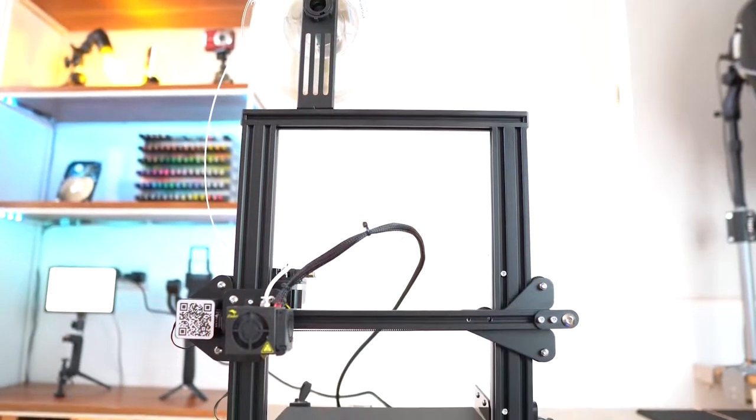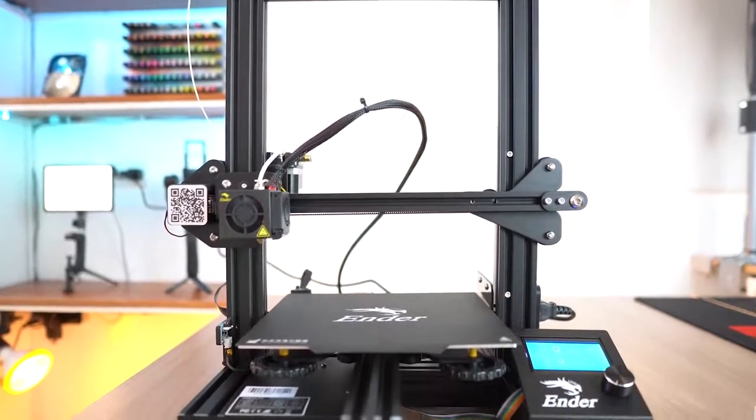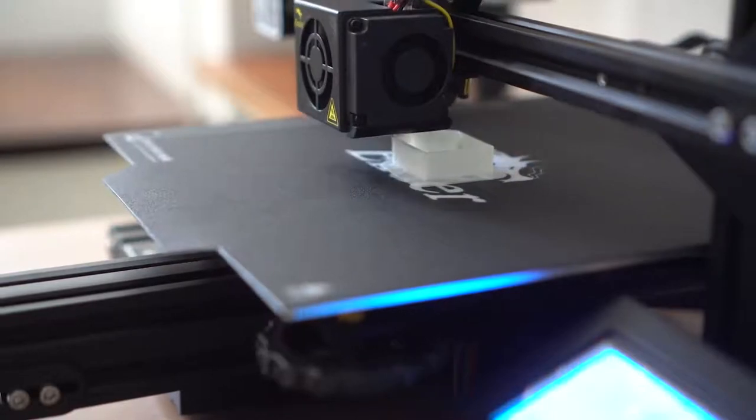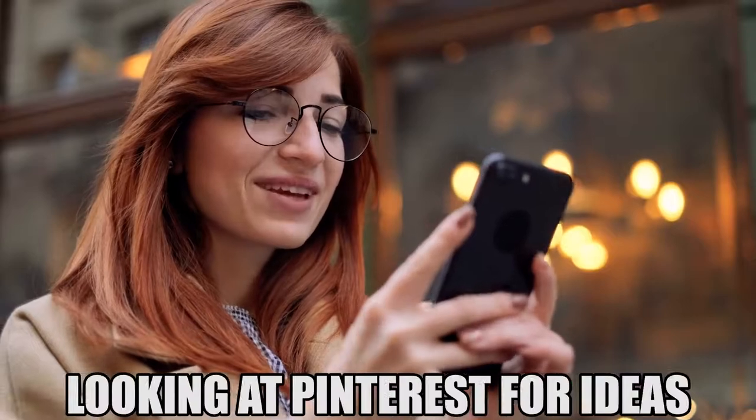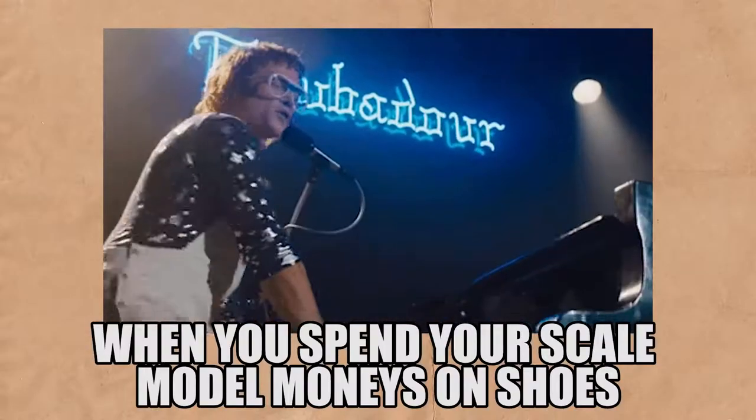Moving on to gadget number two — unlike our first gadget, this one is not so portable. That, my friends, is a 3D printer. I just got it like two days ago and I have been printing a bunch of things with it. That 3D printer is a game changer for architecture students and architects alike. At the time of recording, it costs only $230 — crazy, right? I know people who have cell phones that cost five times more than that, and some people even have shoes more expensive than that 3D printer.